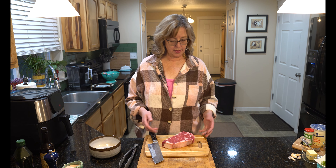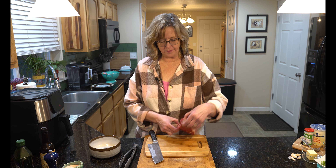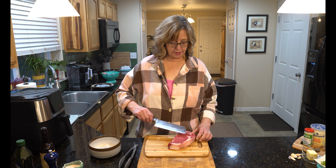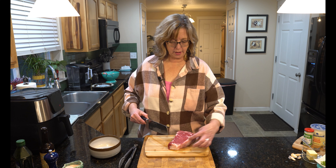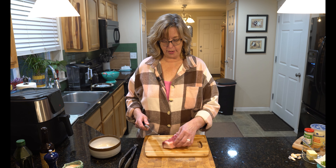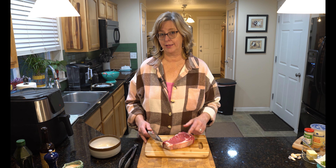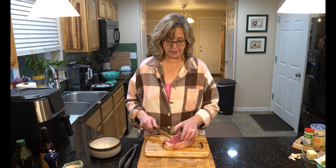I have a beautiful ribeye — it is an inch and a half thick. It does have some marbling and fat on the edges which I'm going to trim away and give to the dog. I'm so excited about this ribeye, and we want to make it fast, so we're going to make steak bites in the air fryer.